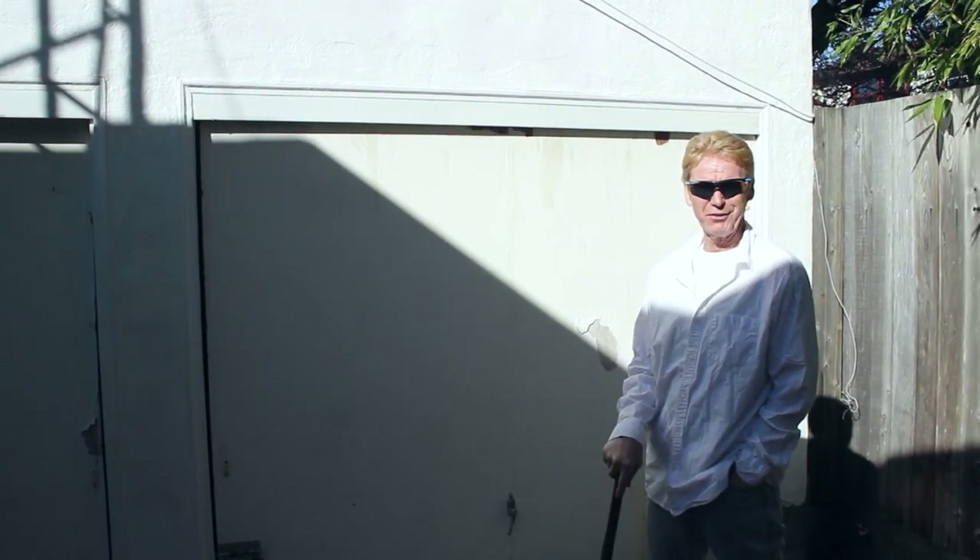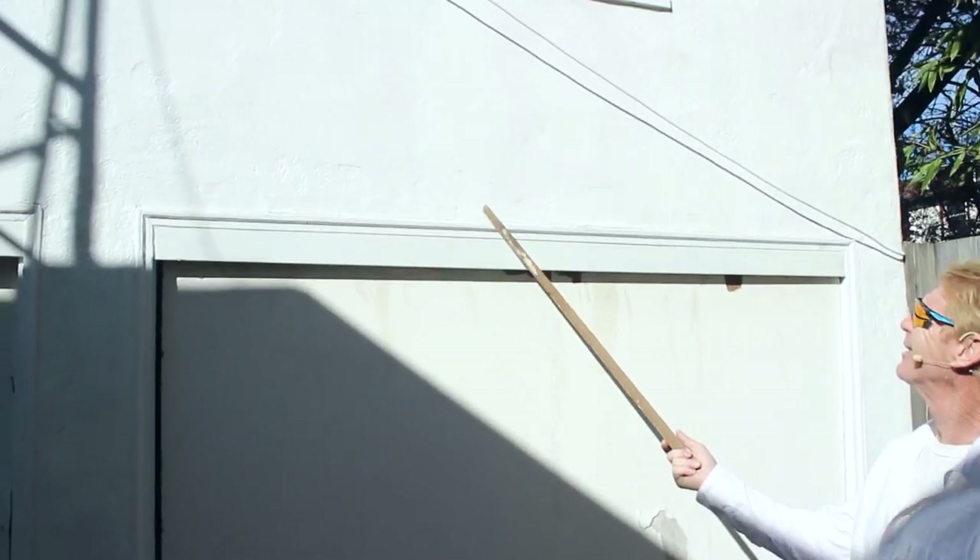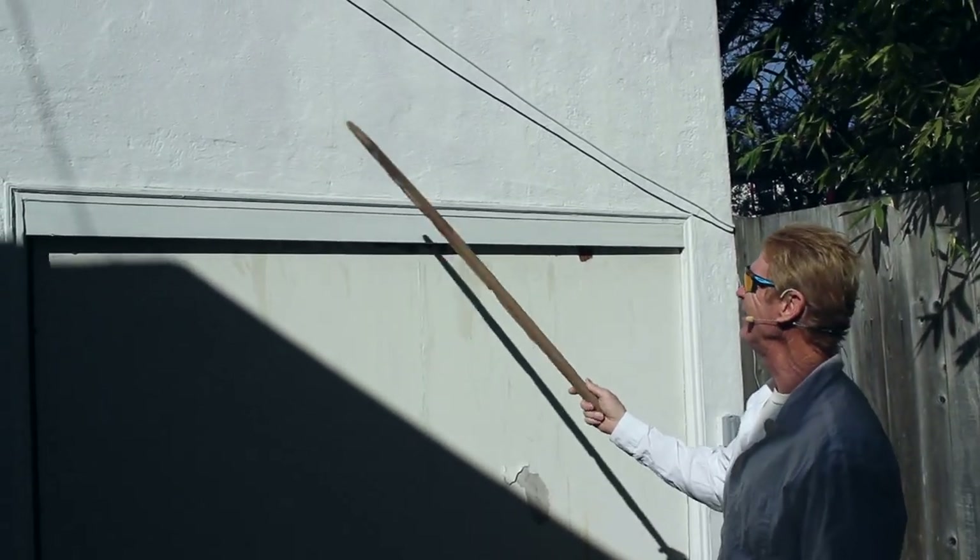Good morning folks, Kirk and Jay here with Kirk Giordano Plastering with another tip of the day. We just got here this morning getting ready to get started and the contractor came out and said, 'Kirk, can you match this?' I said, well, a little late to ask me now — we already scratched everything. But of course he knew my reaction was: piece of cake, yeah, we can match it.